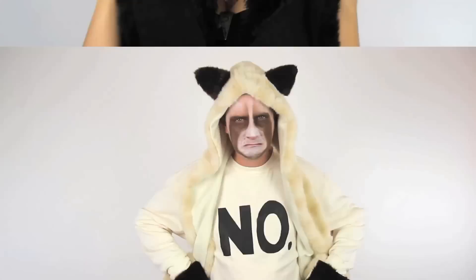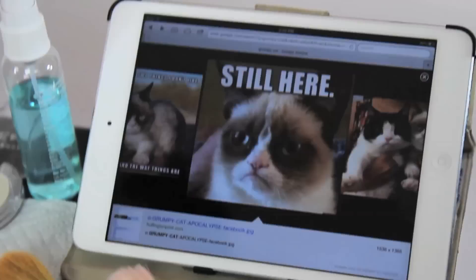This is Chrissy. She's an awesome makeup artist and cosplayer friend of ours who's going to help us first with the makeup. To get started, you may want a picture of the grumpy cat for reference.